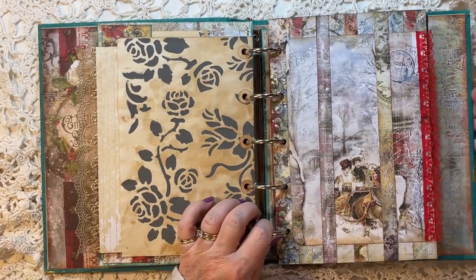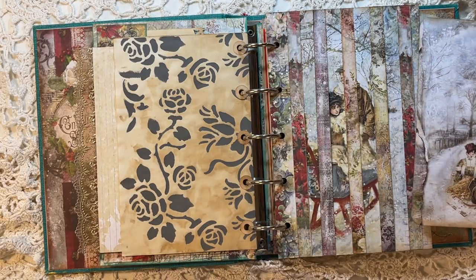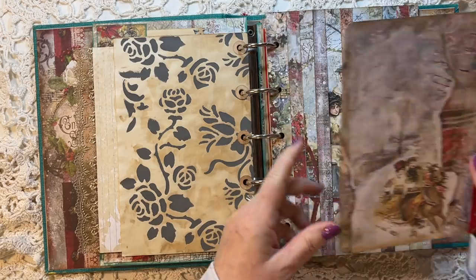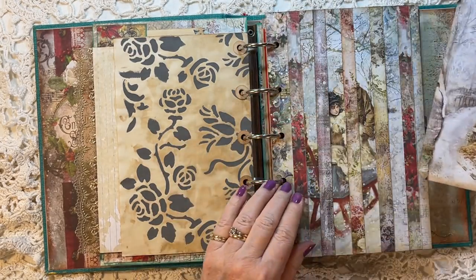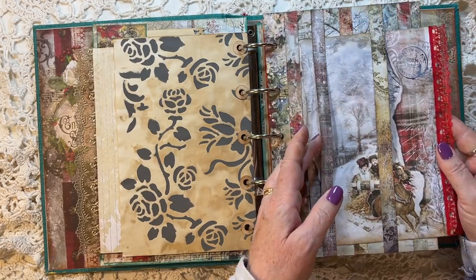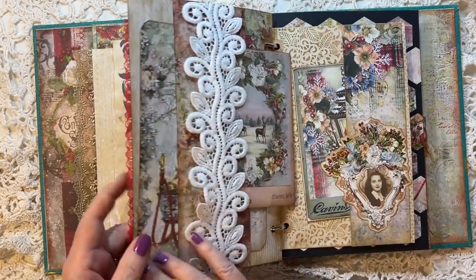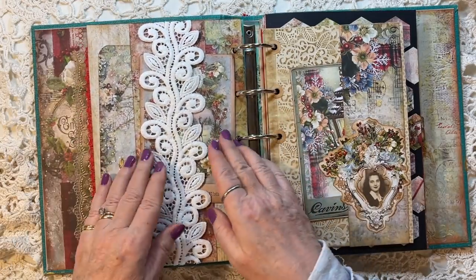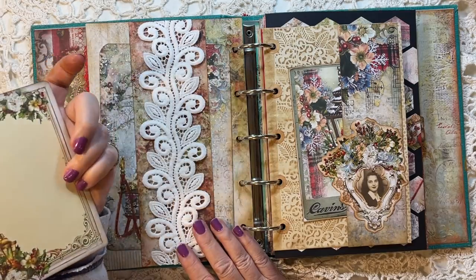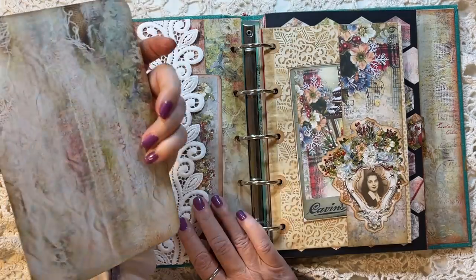Here we have a cage belly band, which I made from the branding strips from the paper. I've got these little people on a sleigh that are peeking out, and then we've got a journal card with the other little people peeking out. So we've got two couples sleighing, and they're just peeking through the belly bands. This side has some lace from the collection — a double belly band — and then one of the journal cards and a big journal card.